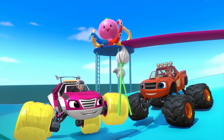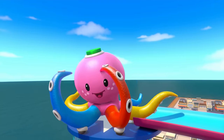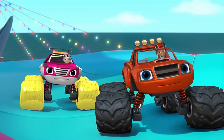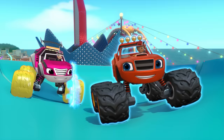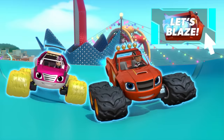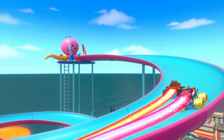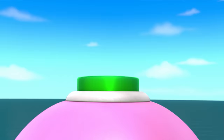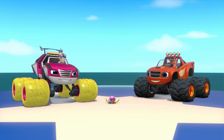We did it! Now there's only one thing left to do — press that green button and shrink that octopus! But we'd better hurry, it's getting ready to blast the most water yet! Come on, Watts! It's time to use blazing speed! We pressed the shrink button!